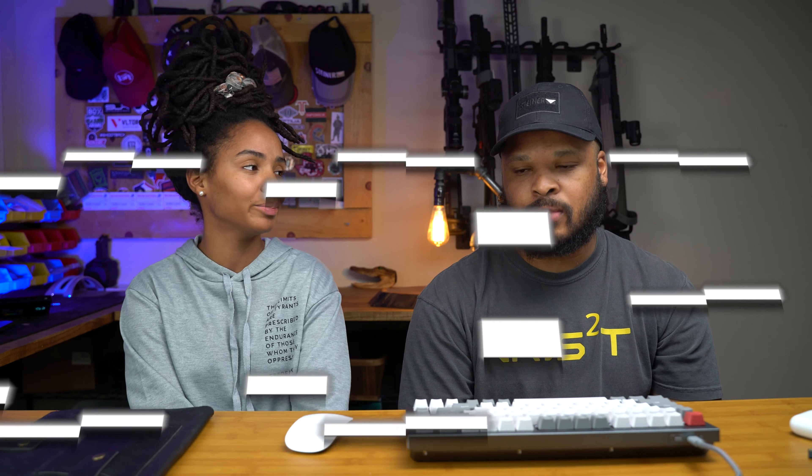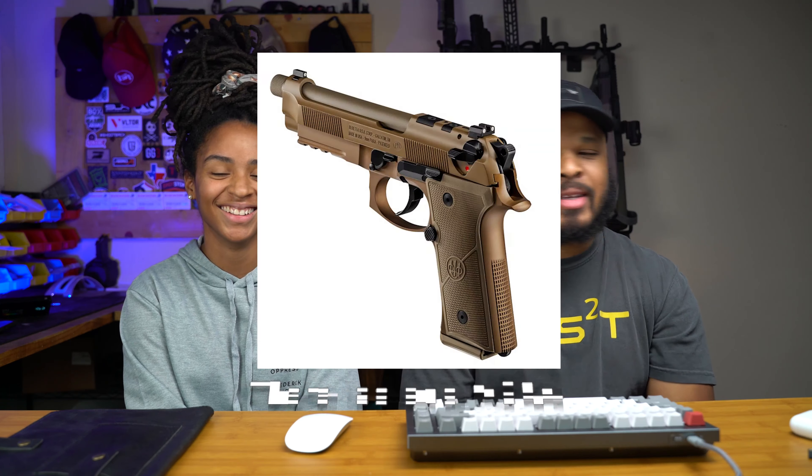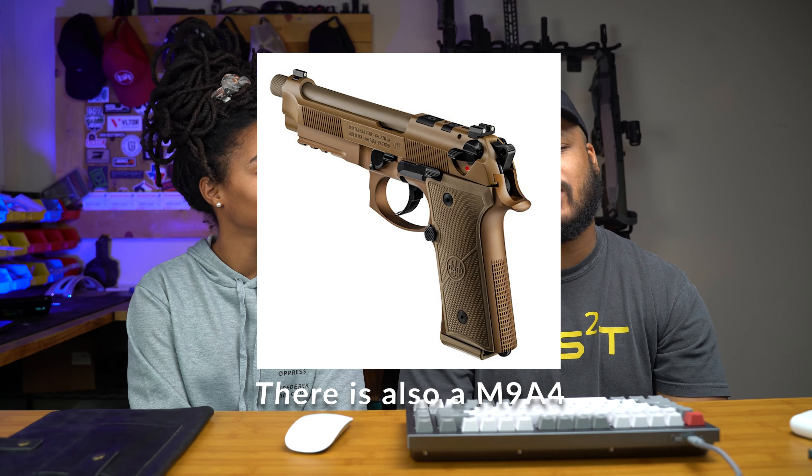I've never owned a Beretta so I'd get it just for that reason. It's a cop for me — I'd probably go with the competition model. I like that chrome-look finish. It is a little steep on price, but compared to the previous non-optic version it's only about a $50 increase. A lot of companies charge much more for an optics-ready model, so Beretta just added a couple of holes and kept it reasonable.